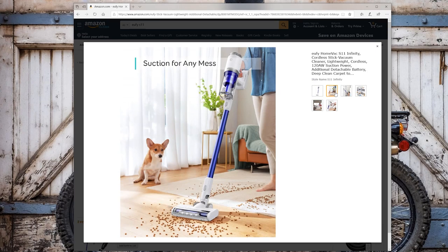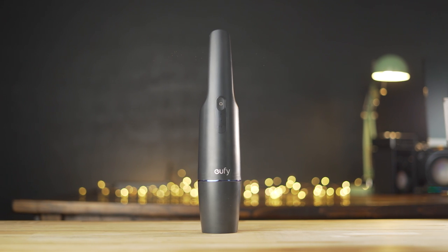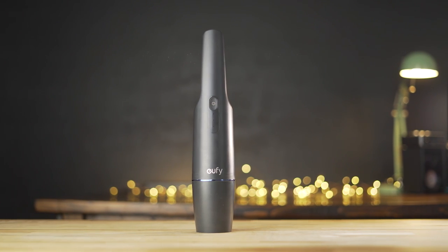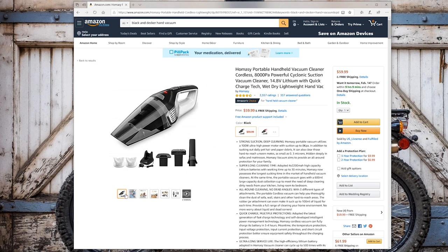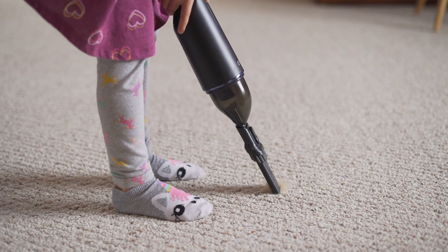If you're looking for something bigger and more powerful, do check out the HomeVac S11 — the bigger brother to the H11 — which has a Dyson-style cordless design but is modular for multiple situations. Overall, the Eufy HomeVac H11 is an extremely handy little handheld vacuum to have around. At $60, it's right in line with other handheld vacuums on Amazon like the Black & Decker Dustbuster or the Homsay Portable Hand Vacuum. But because of the small size, discreet design, and easy-to-use functionality, the Eufy HomeVac H11 is a great choice for home or office. Let us know what you think in the comments below, and if you enjoyed this video, give it a thumbs up and consider subscribing. This is Jordan with 9to5Toys.